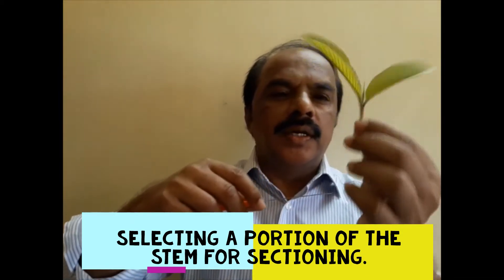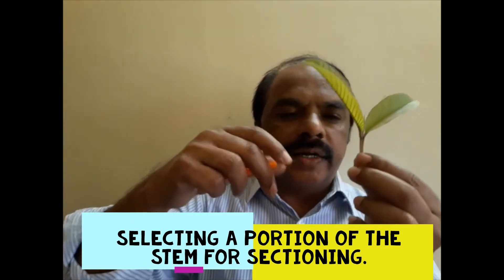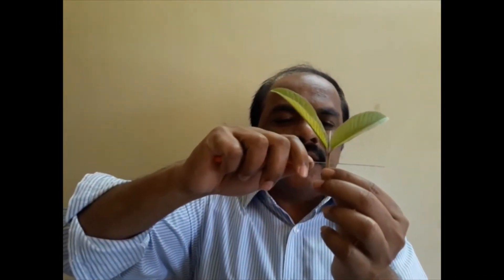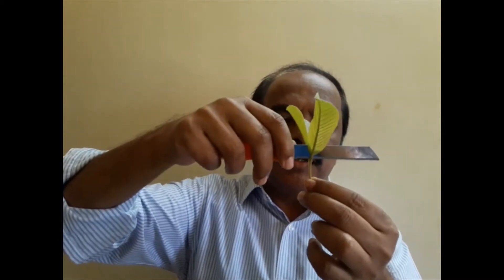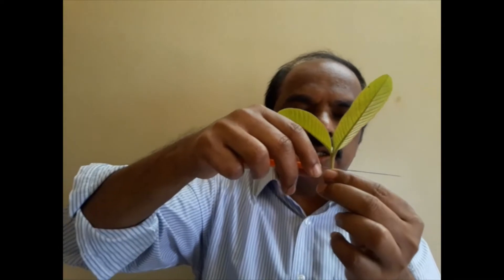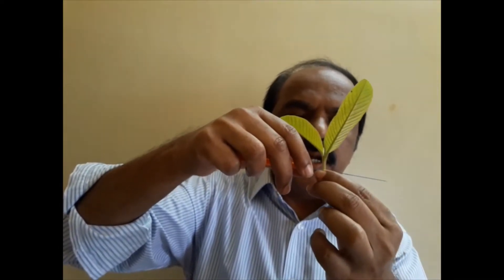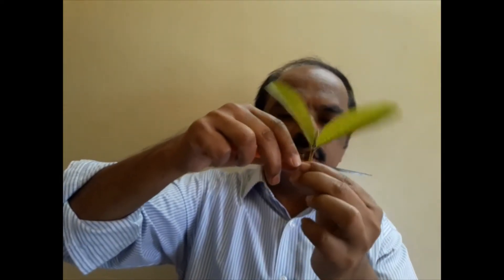This is the stem of gourd. Now we can take a transverse section — this is the transverse section — and if you take a section like this, that is a vertical section. So this is a vertical section and this is the transverse section. If you take a transverse section, you will get the internal details of the stem.